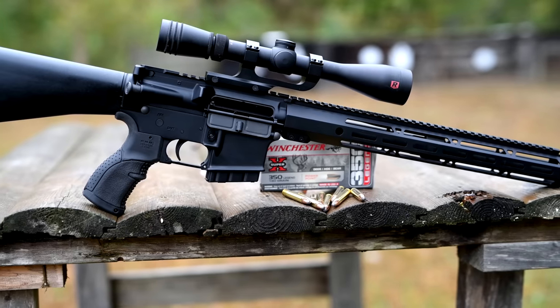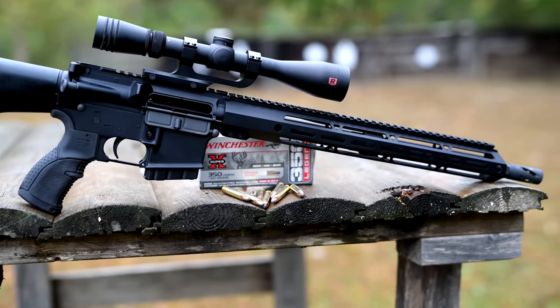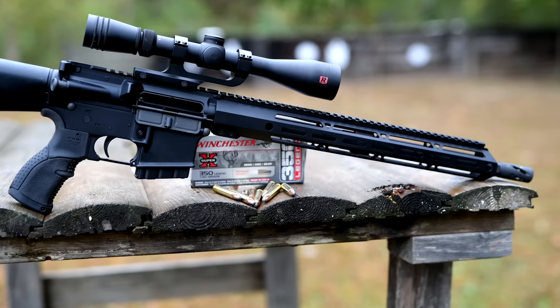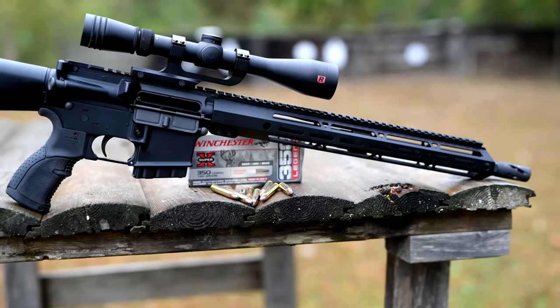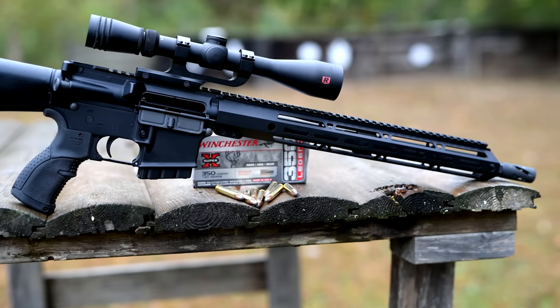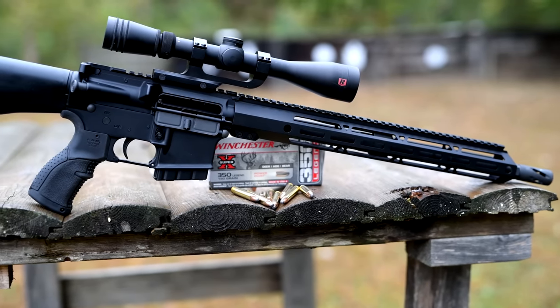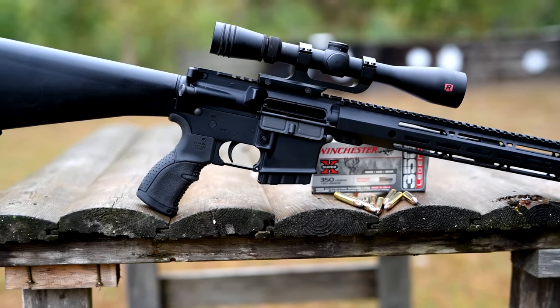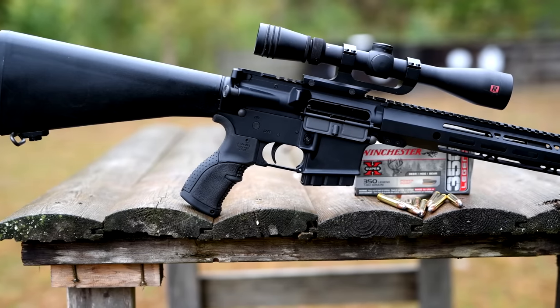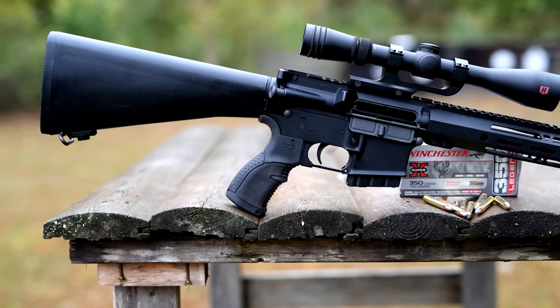The 350 Legend's best selling points from my point of view — and remember, I don't live in a state where I'm restricted to straight-wall cases — are its use in the AR-15, particularly that it is a medium bore that actually double-stacks in the magazines, its low recoil, its relatively low pricing for a deer hunting cartridge, and oh yeah, it kills deer just fine.